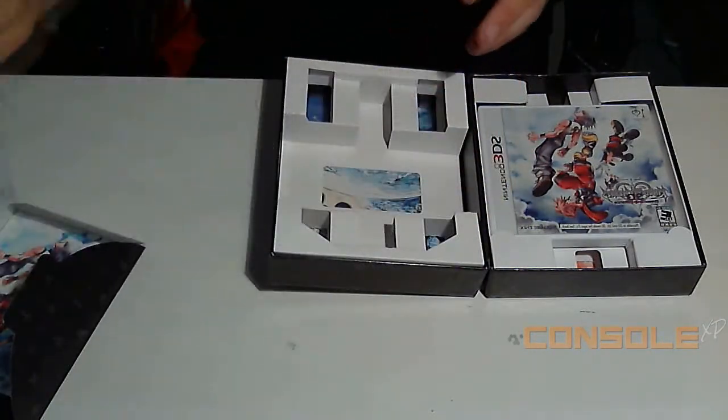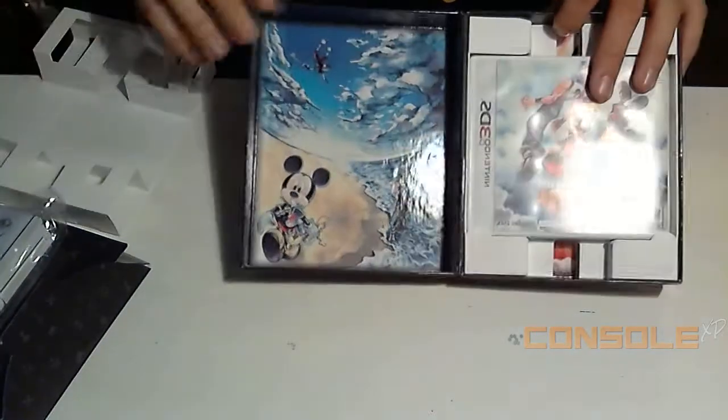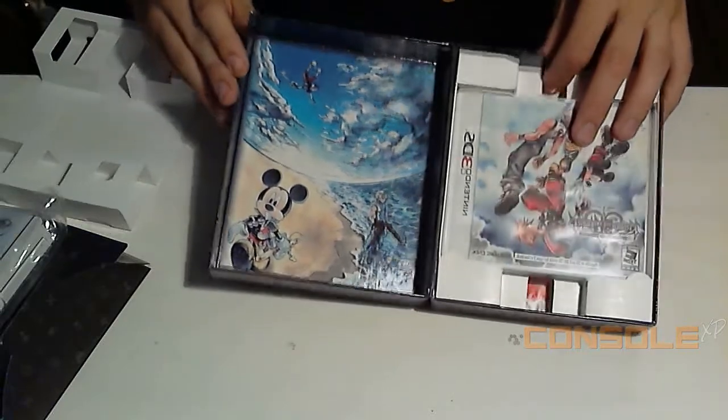I'll show you how it looks on the 3DS in just a second. And inside the box they actually give you some pretty nice looking art on the back, so yeah, not bad.